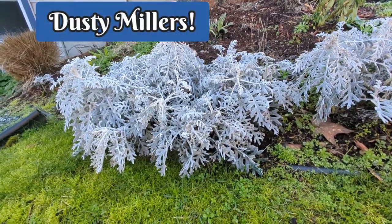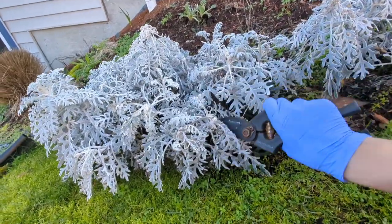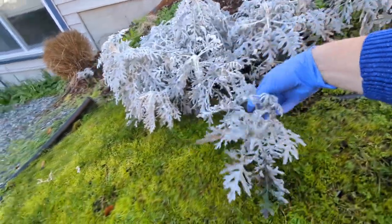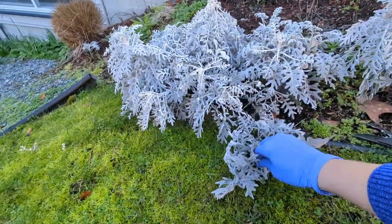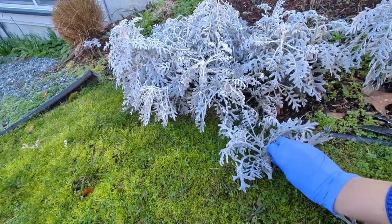First thing I'm going to do is cut them a little more narrow. I feel like these plants are growing too wide so we're going to just take them down a notch, taking a good chunk off here. Then I'm going to take off the leaves that really don't look too hot and create a bit of a stem at the bottom with no leaves or just a few leaves.